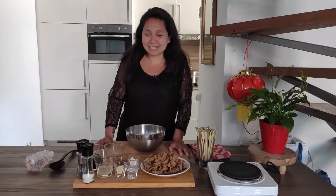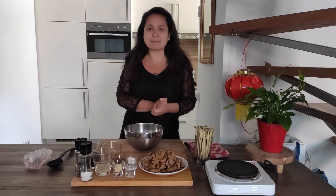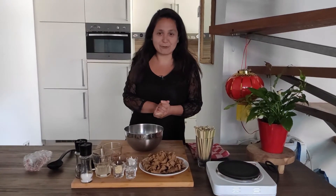Hey guys! Today we're going to make teriyaki chicken with fake chicken, of course. It's a great Japanese dish, so stay tuned to see how it's made.